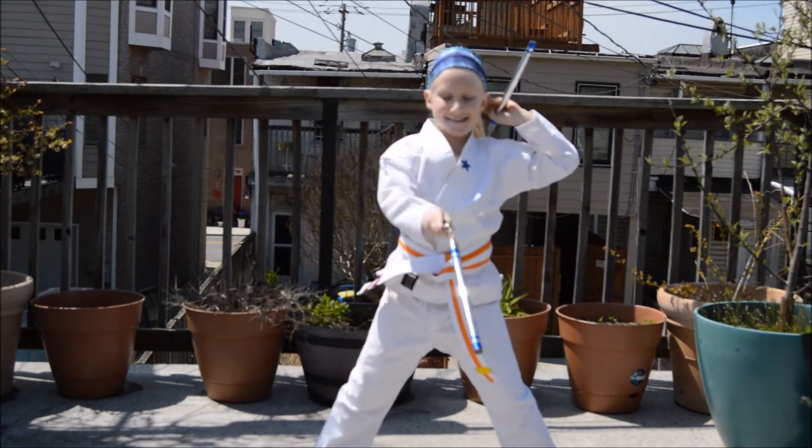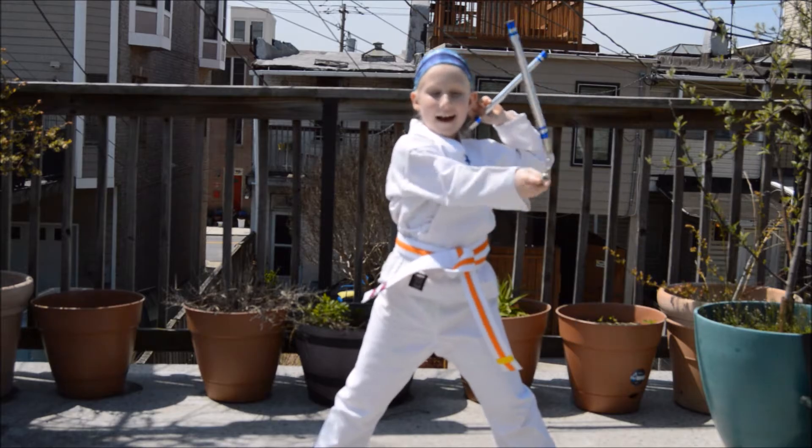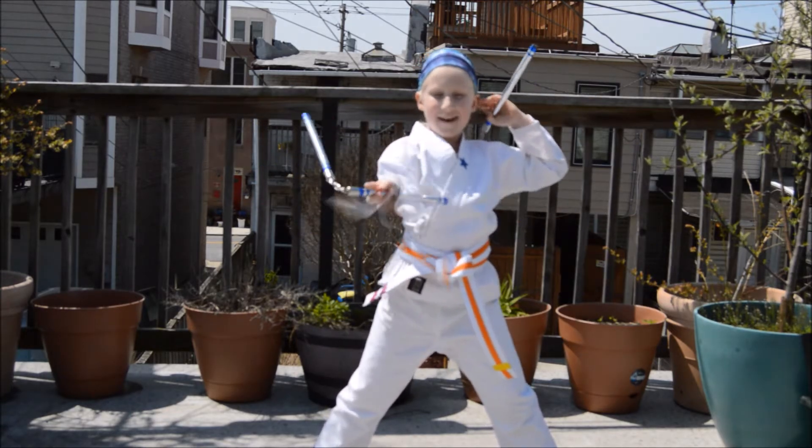I can't bring these nunchucks to school, but I thought it might be cool if I showed this video to you.